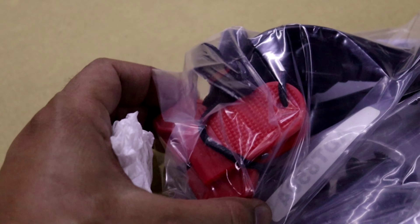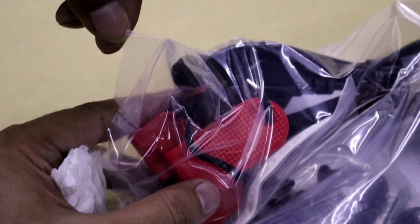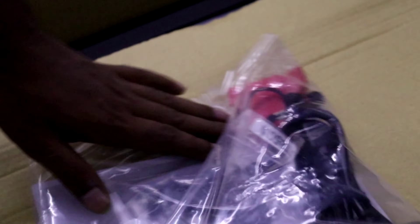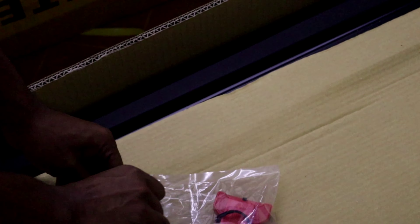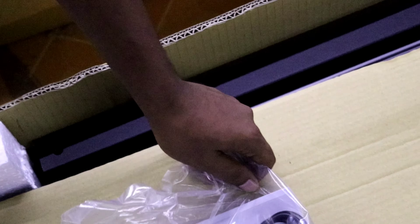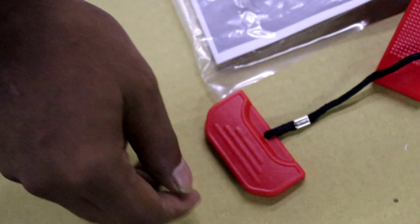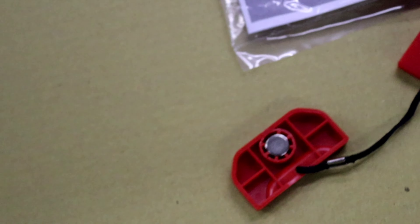The most important thing is the emergency safety. The safety gear must be locked in the machine. Here is the safety gear — it is a magnet that locks into the machine.